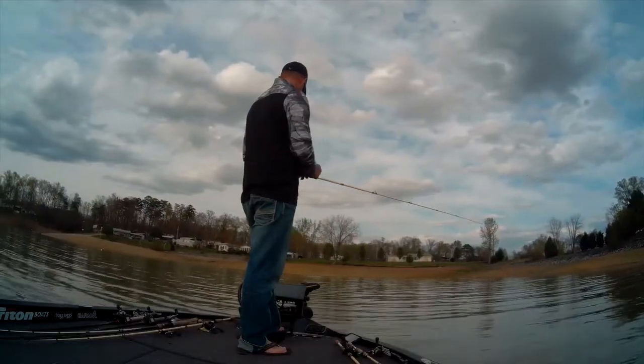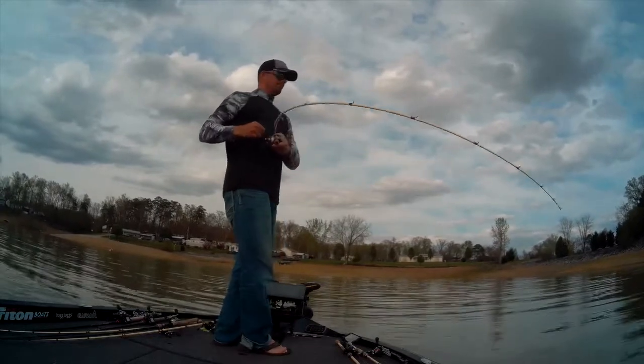I threw over there and caught one, same way it did at Dardanelle. So again, Panoptix showing you everything.